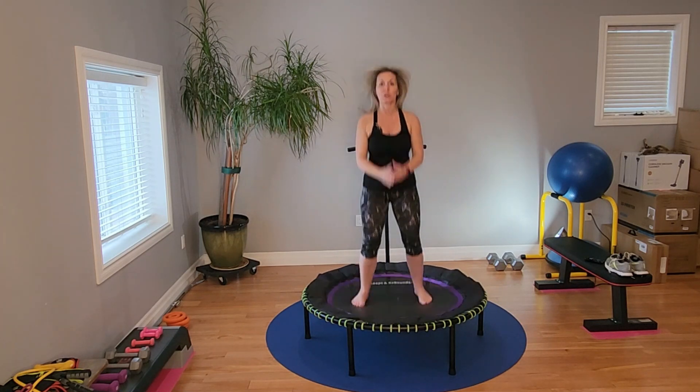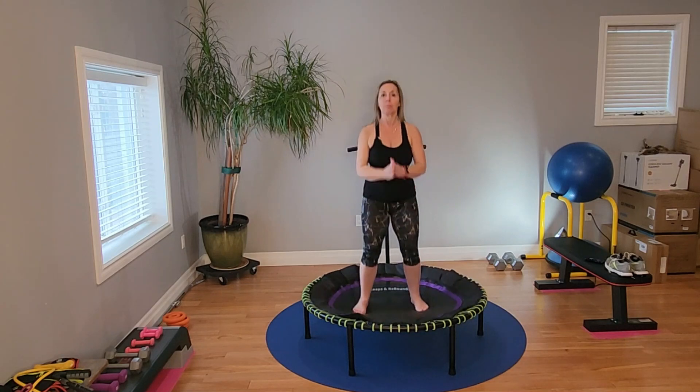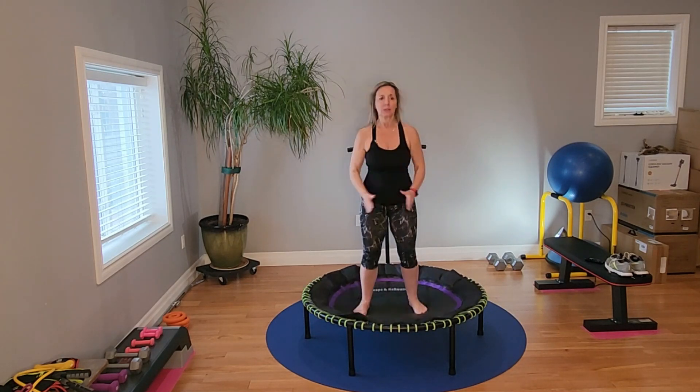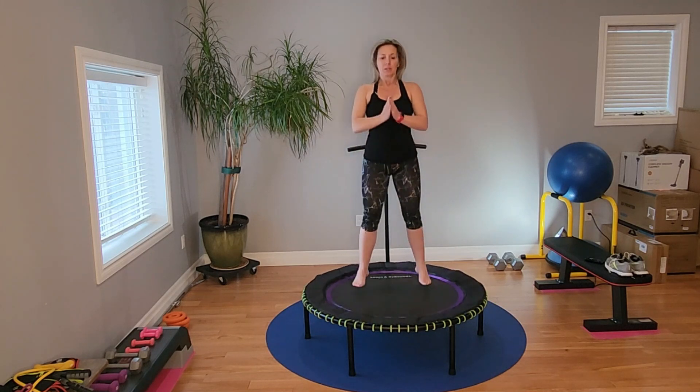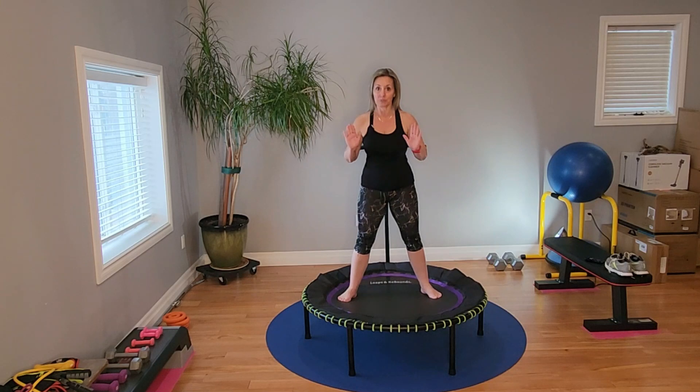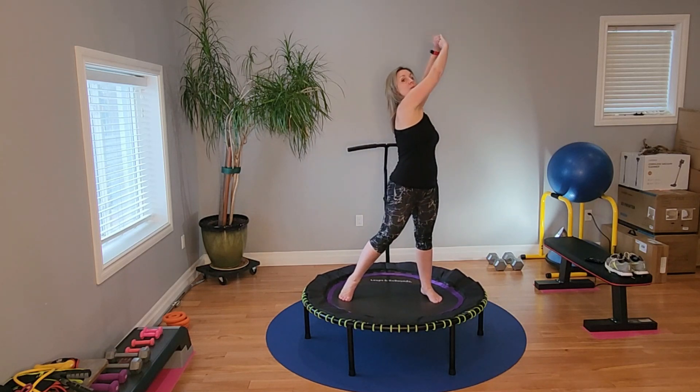Bounce — do whatever bounce you want here: health bounce, march in place, jumping jacks, high knees, whatever you want. Settle before you get started.